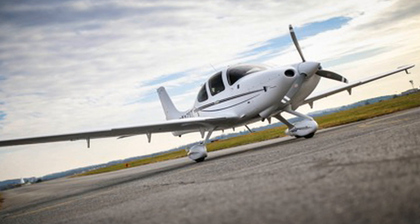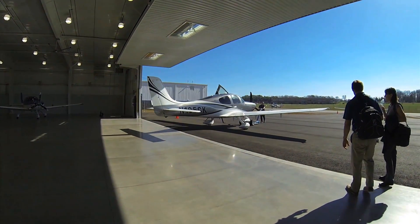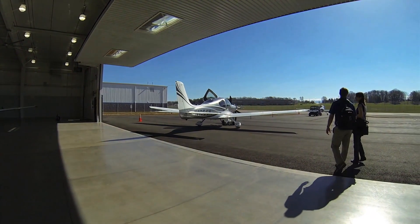At a recent stop at the Cirrus Vision Center in Knoxville, Tennessee, I flew the new G6 SR-20 to see how the new engine compared to the previous one, while Cirrus's Ivy MacGyver gave an overview.